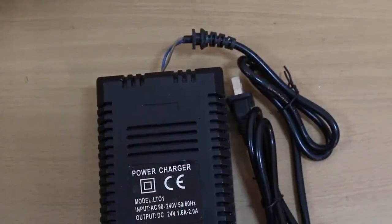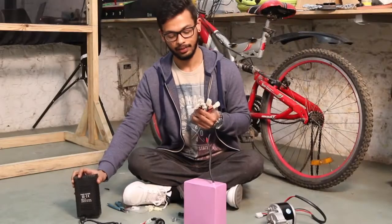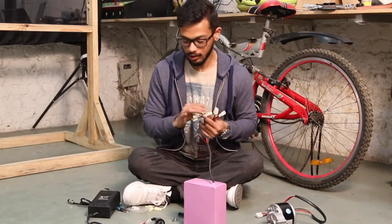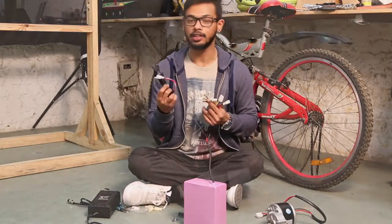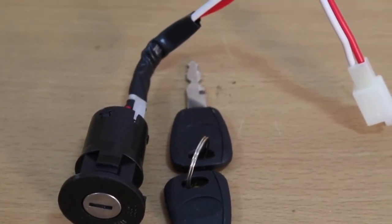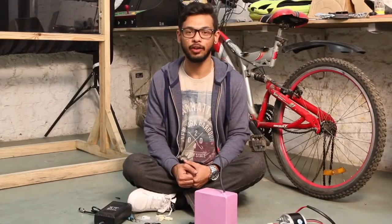This one is for the charger — we have a power charger here which will be connecting to this controller system for recharging the battery. Then another wire you will be seeing is the power lock, so this is an ignition switch. We can connect the ignition switch to the power lock which will help you start your motor. These are the major components which we will be requiring.